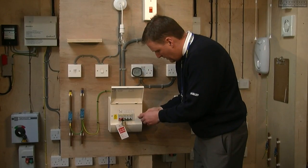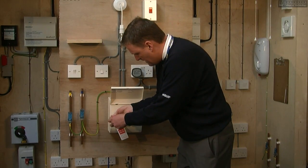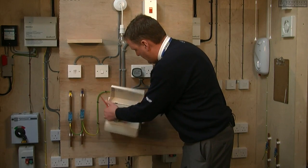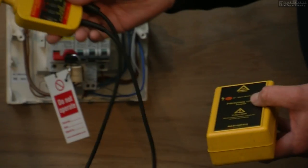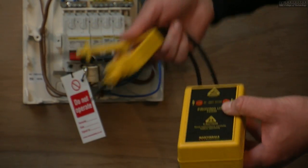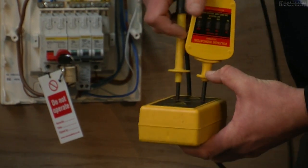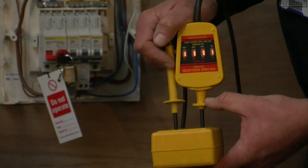We can then undo the screws on the fuse board and remove the cover. This is the voltage indicator and this is the proven unit. We insert the voltage indicator into the proven unit and as you can see, all the lights display on the voltage indicator.